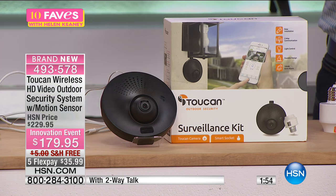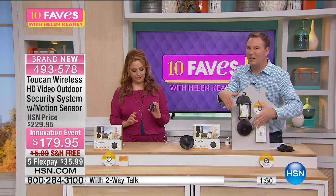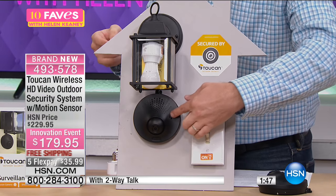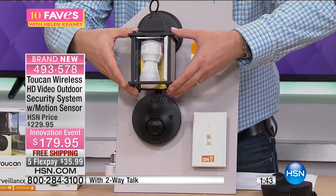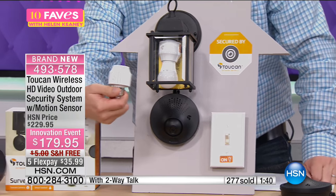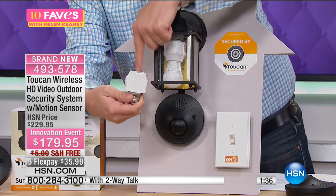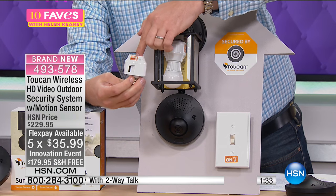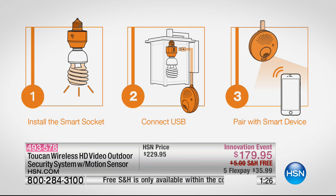When you see it built together, it doesn't look like a home security system. Burglars aren't going to be able to tell that's a security camera watching every step, because we're using your existing lights. All I had to do was screw this in — you screw it into your existing outlet, and then you put your light bulb on top. You don't have to have an electrician; you don't have to do anything but screw in a light bulb. There are three simple easy steps.